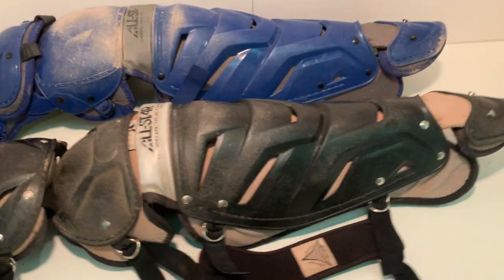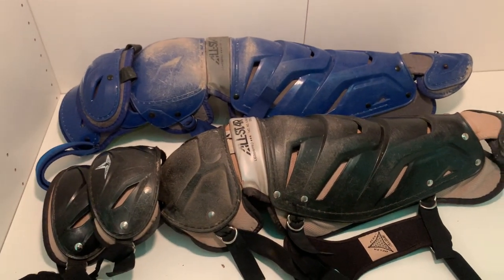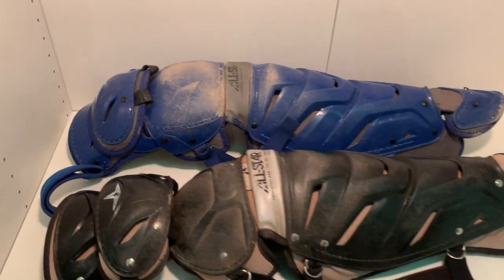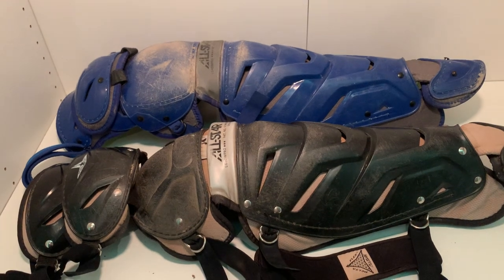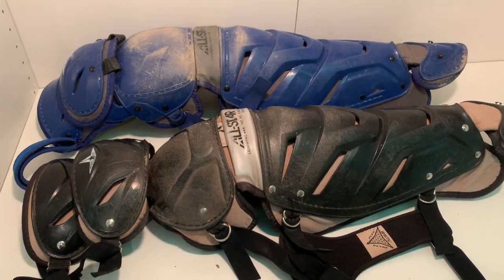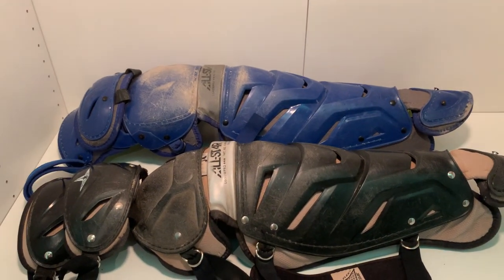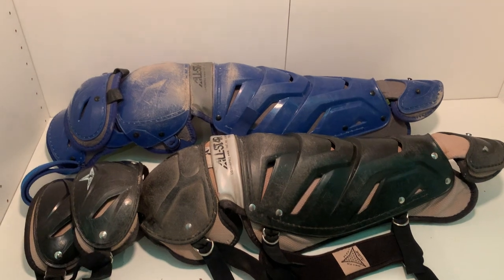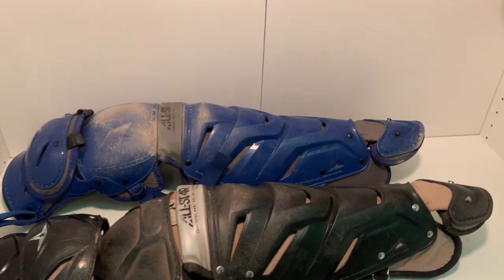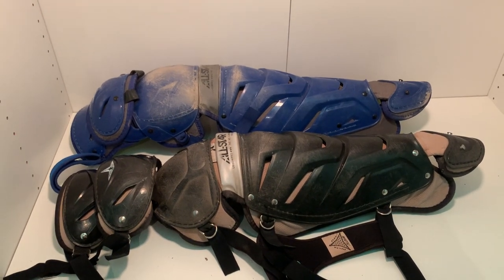All-Star makes great gear and I think either choice people would love. The typical System 7 is a little cheaper, so if I ever get new All-Star leg guards I'll probably just go with the standard System 7 instead of the Axis hinge. I also like the five straps compared to the four — it makes the leg guard feel a little more secure to me. If you have any questions drop a comment, let me know what other videos you want to see, leave a like, subscribe, and share with your friends. Thanks for watching!